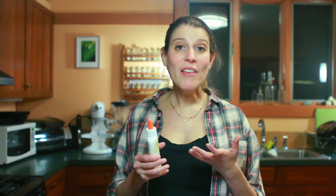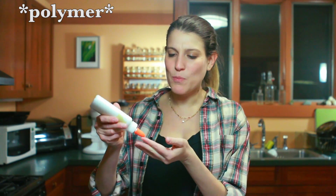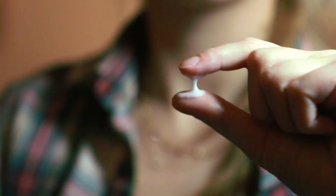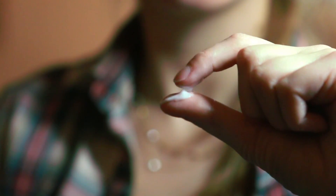School glue is made of something called polyvinyl acetate, and polyvinyl acetate is what's called a polymer, meaning that it's a long molecule with a repeating pattern. If you've ever used school glue, you know that it's pretty thick and viscous, and that's because the polymers are so long that they can get kind of twisted around each other. But we can make the glue even more viscous and slimy by adding borax.